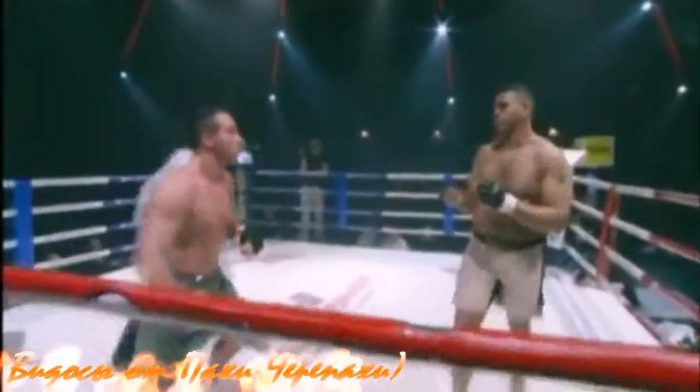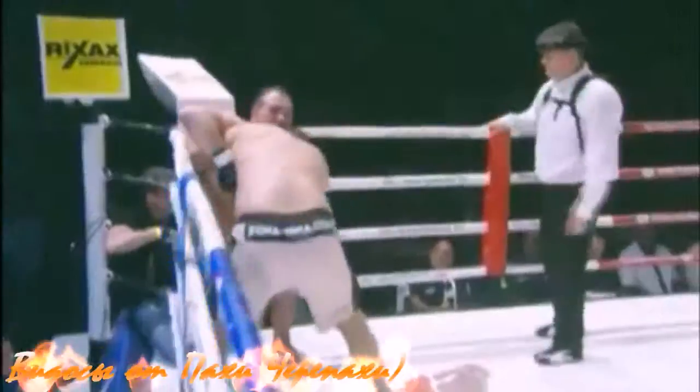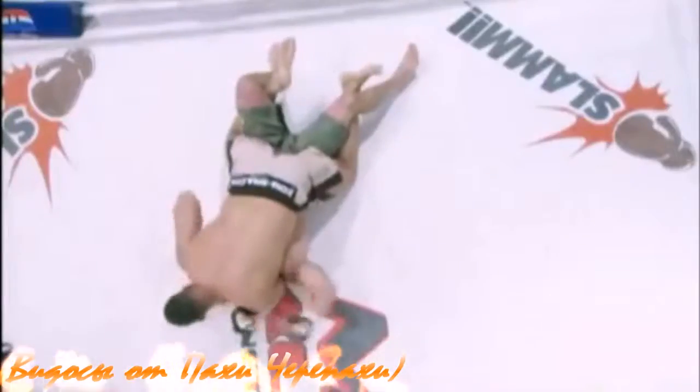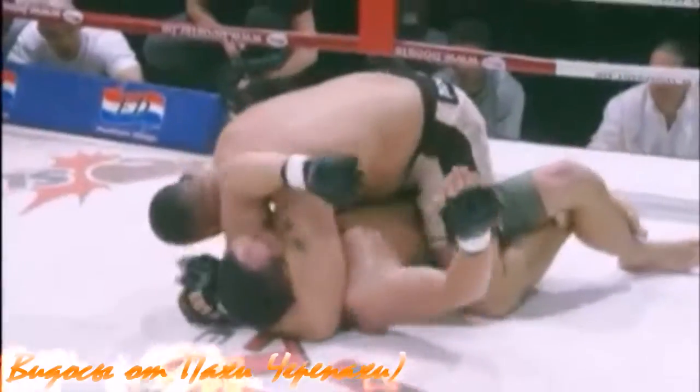We're obviously starting off with some strikes. Gibbs answering with some kicks. Gibbs now going for the clinch. Can he get Morhovsky down? And he does — just overpowering him with his additional 60 pounds. Jesse Gibbs passes right to sidemount.